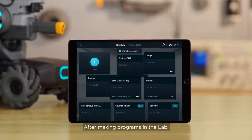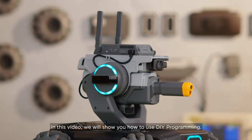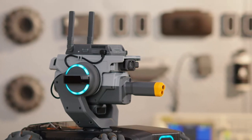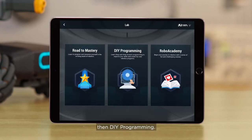After making programs in the lab, you can install them and even share them with friends. In this video, we will show you how to use DIY programming. Open the RoboMaster app. After you have made a program, go to Lab, then DIY Programming.